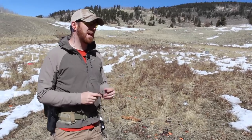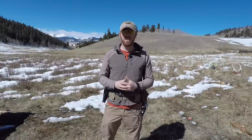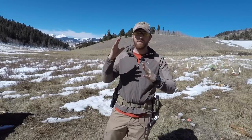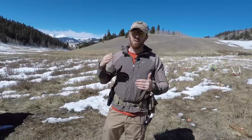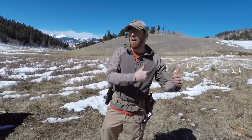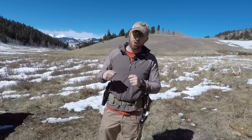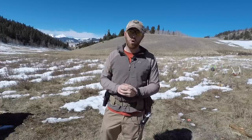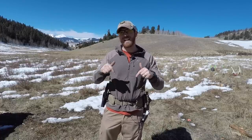I want to thank Blackhawk for their willingness to reach out and send this over for us to test and review, so you can see how it operates, the pros and cons, and decide whether this is the right holster for you. One thing to think about: if you're shooting by yourself, it's fantastic. But if you're shooting with a partner — a spouse, friend, loved one — the downside is that with this mount on the rail, unless they have another Omnivore holster, they can't swap in and out. They'd have to unscrew and remove the rail mount. If you do a lot of paired shooting, consider buying two holsters.